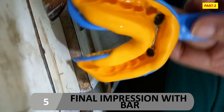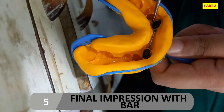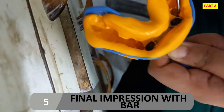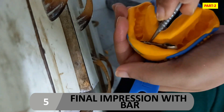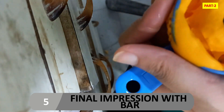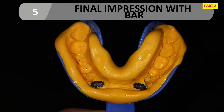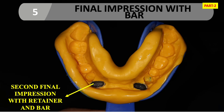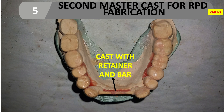The fifth step is the final impression with bar. If making an impression with the bar, after taking the impression you remove the bar and then pour the impression. If taking an impression without the bar — meaning after cementation — you pour the impression right after taking it. We remove the retainer with bar and pour the cast. This is the second final impression taken with silicone, giving us the second master cast for RPD fabrication.